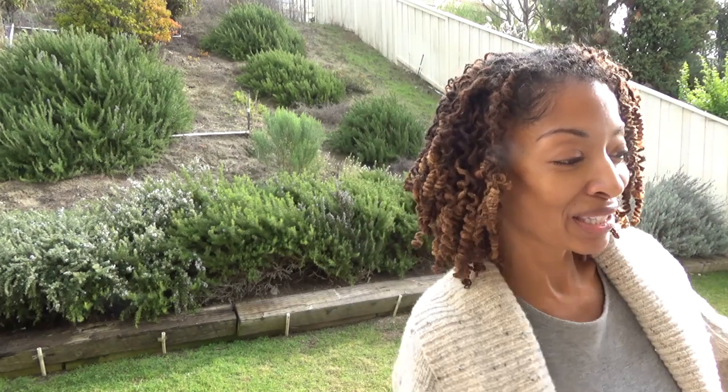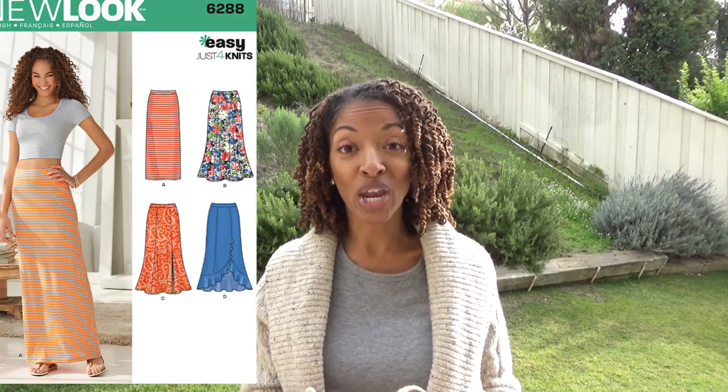And my next one is the skirt. This is New Look 6288. This is also a very beginner friendly sewing pattern and I made View A.